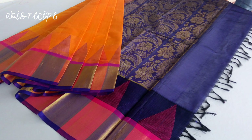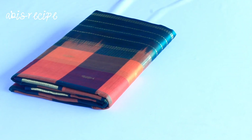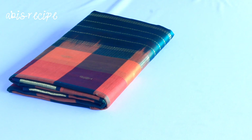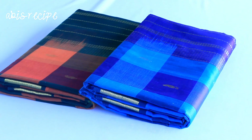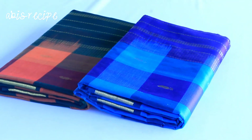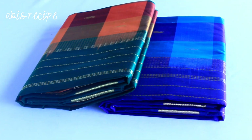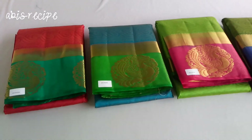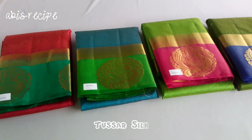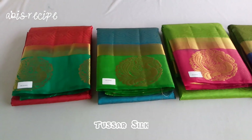Welcome to Abhi's Recipe. Today we are going to show a Sari Shopping Haul video. We are using Chetty Natt Cotton Sari — they are said to be very good. In the shop we have handloom silk cotton, poly silk, and embossed varieties. This is a semi silk cotton.